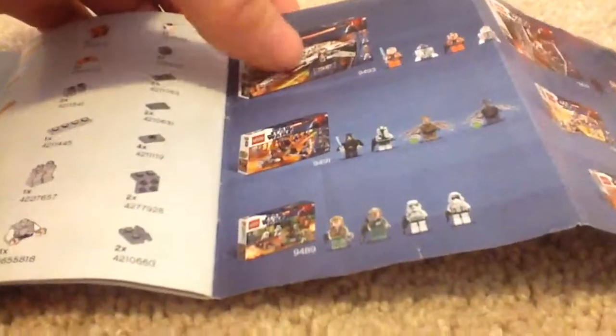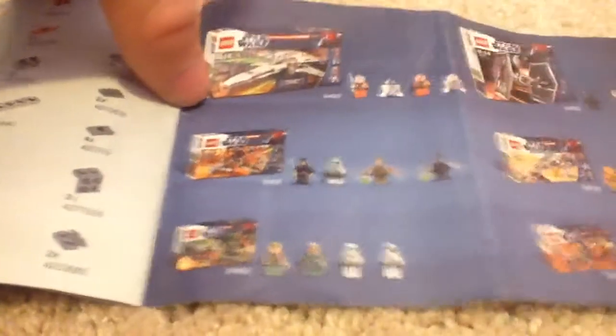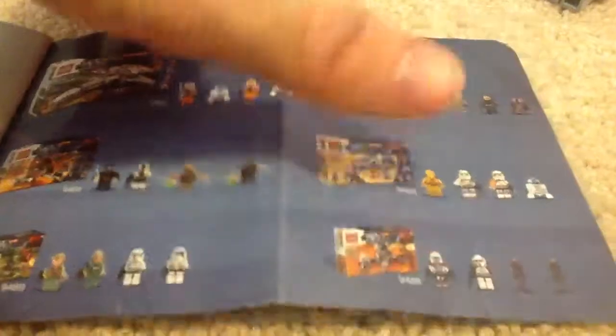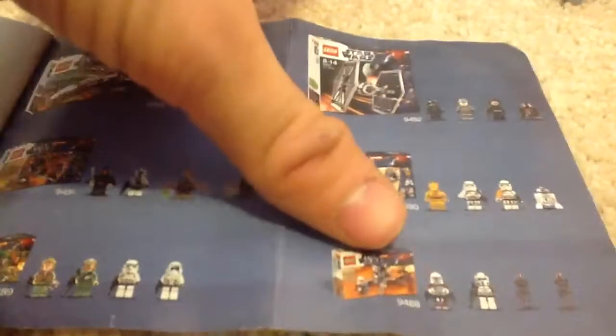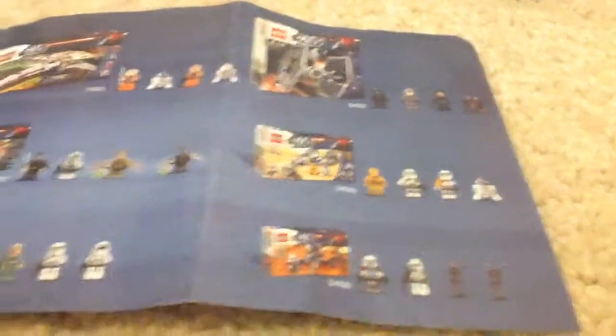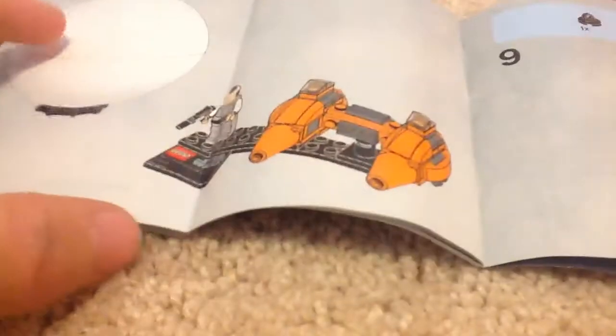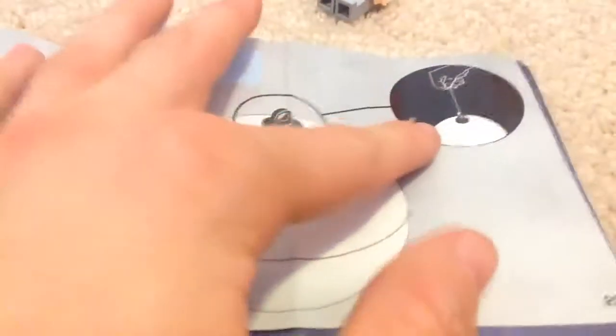Let me just show you the instruction manual real quick. You can see the advertisements for the sets. I do have the X-Wing set — I think I've already reviewed it. I do not have some of these other sets. I actually do have this one, but I'm not going to review it because I lost some of the pieces — commando droids. I'm not a fan of battle droids because they don't stand up that well. As you can see here, you can hang it from an ornament or a Christmas tree.